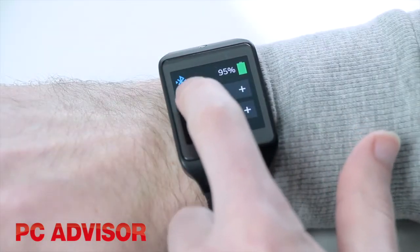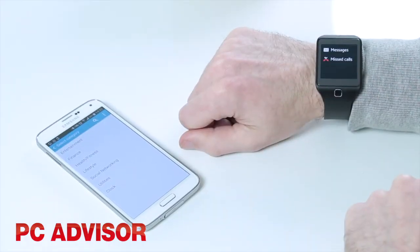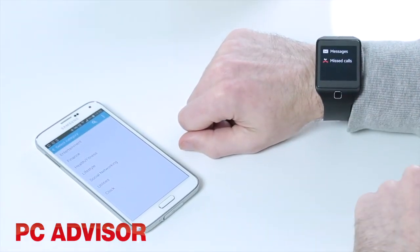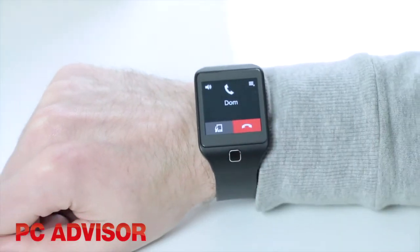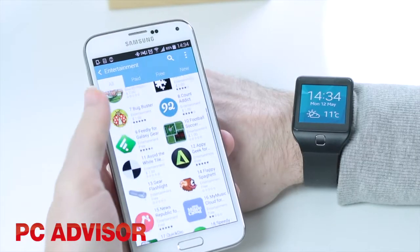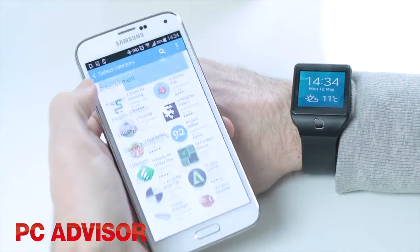Beyond being able to customise the look, navigation is simple and smooth. As you would expect from a smartwatch, you can get all your notifications sent from your smartphone, and you can even have a phone call if you feel like it. The move from Android to Tizen has cut down the amount of apps that are available though, so there's not much choice here.